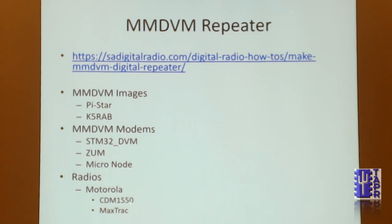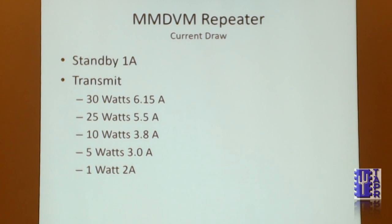The radio we chose for DMR was the CDM1550. Standby current is 1 amp, and transmit current depends on power level. Running at 10 watts, we draw about 3.8 amps from that radio.